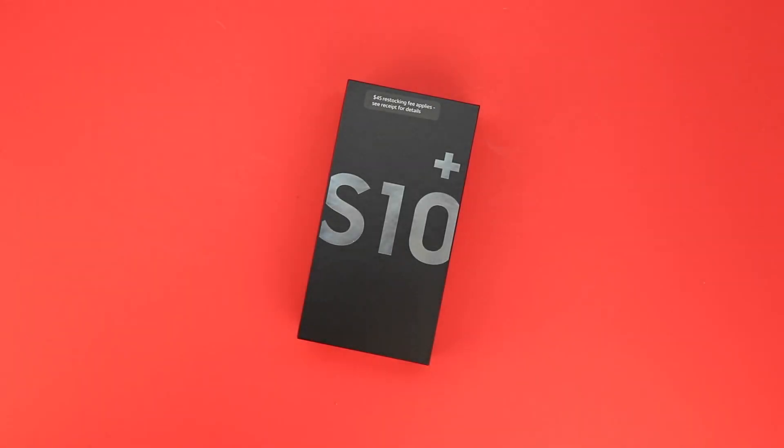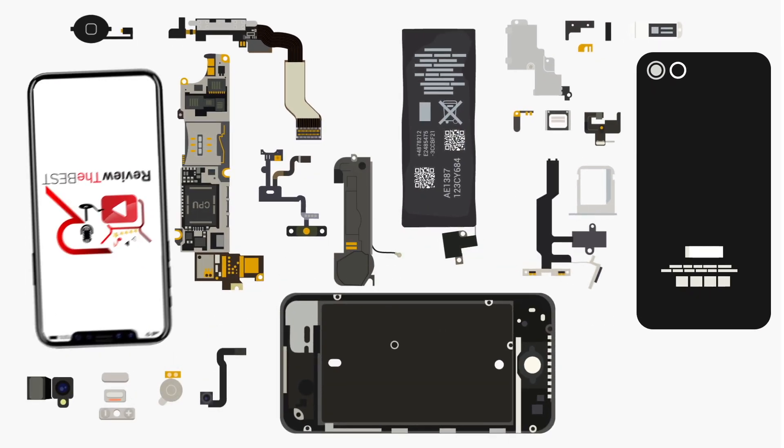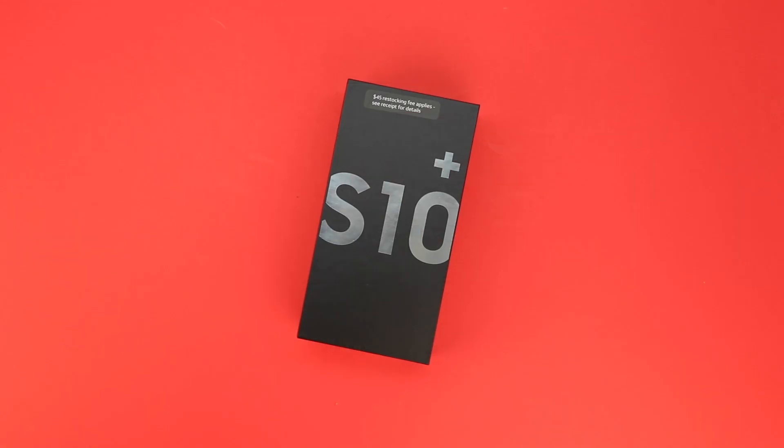What's up guys? Aaron here, back with another video. In today's video we're going to be unboxing and taking a look at the Samsung Galaxy S10 Plus. So stick around. Welcome back and let's get straight into the unboxing.